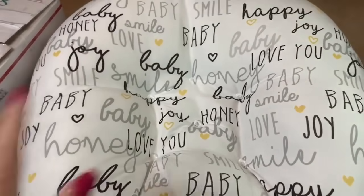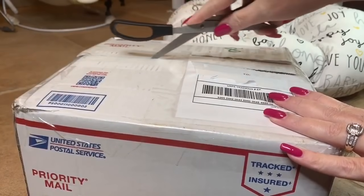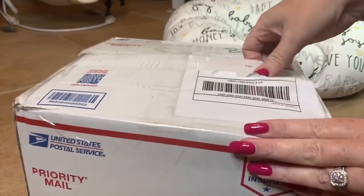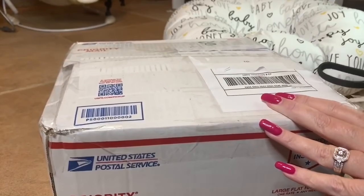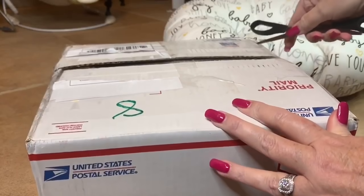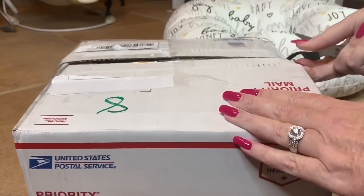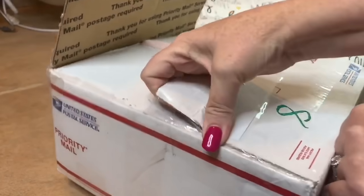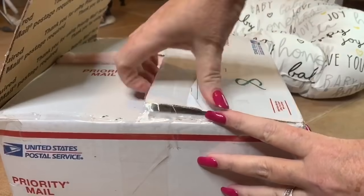Okay, so we'll open this up and then we'll open up the new baby. I'm going to open this very carefully without tearing anything. I'm really excited to open this baby up — I'm always excited to get new reborns, but this one I'm really excited about.